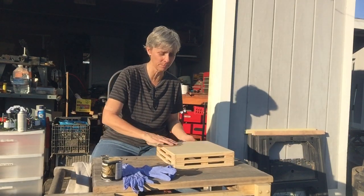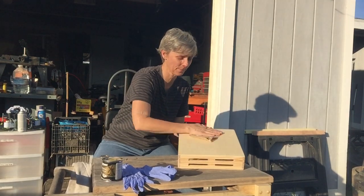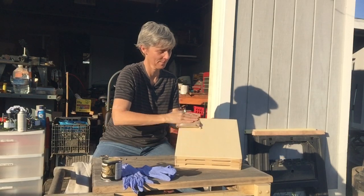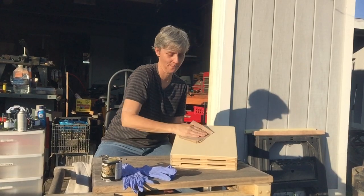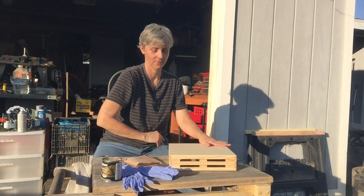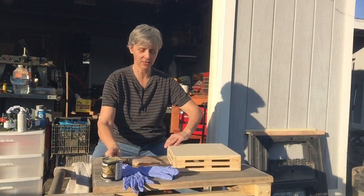The part I felt needed the most sanding was the bottom, so I'm gonna go ahead and sand that right now. Excellent!